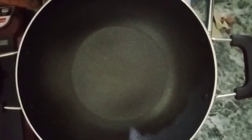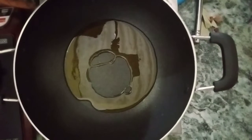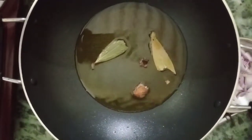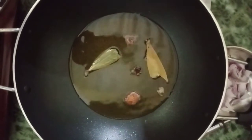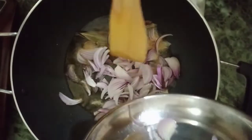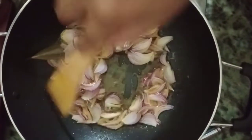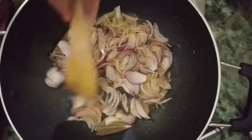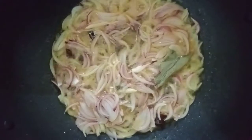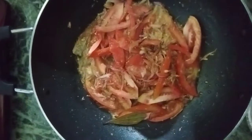Everything is broken. Now I am going to make it warm. I will add rai-ka-tel, because I use rai-ka-tel. I am going to cut the tomato and put it in the middle of the tomato.